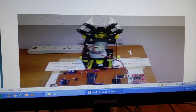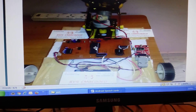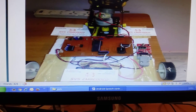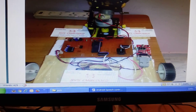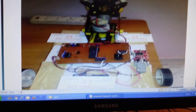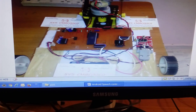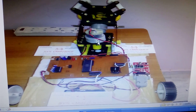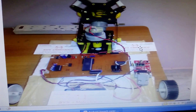This is our pick-and-place robot model. It uses an 89S52 microcontroller, L293D for two DC motors. A MAX232 IC is used as a level converter for voltage level stabilization, and this is the HC-05 Bluetooth module — a 2.4 GHz module with a maximum range of 5 to 10 meters.